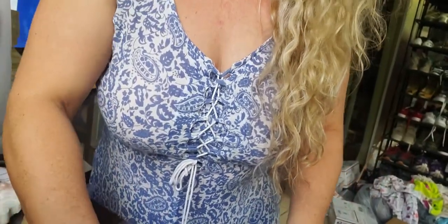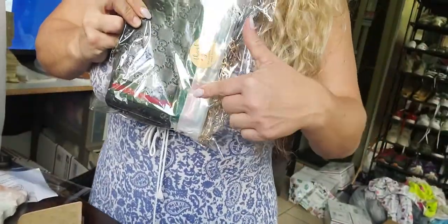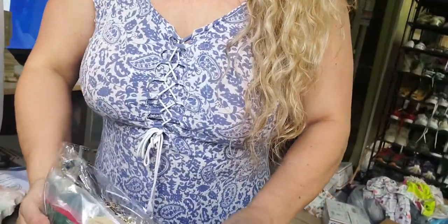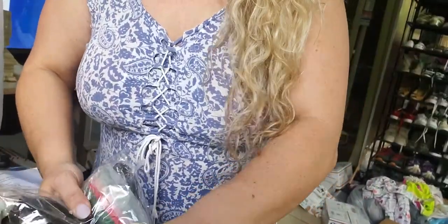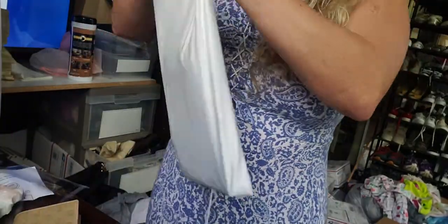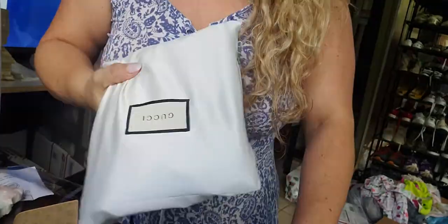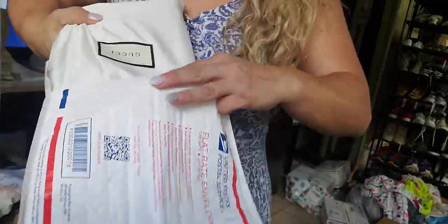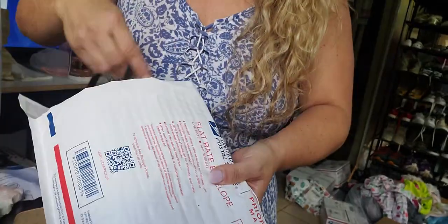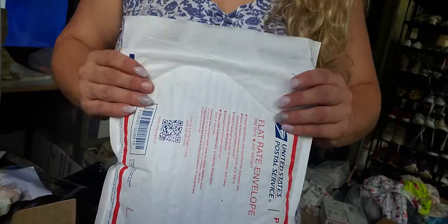So Danielle, here you have everything — the two chains and the wallet. I'm putting it all in here. I'm going to be dropping this off today, but remember because it's the holidays things are taking a little bit longer than normal. I do send everything in priority bags or boxes, so everything should be arriving in about three days.